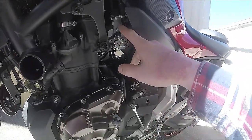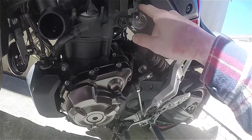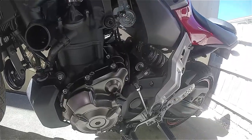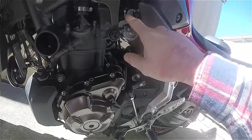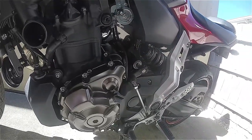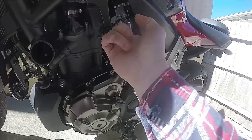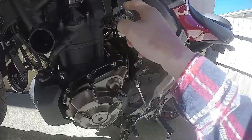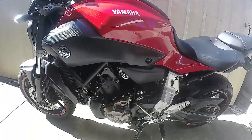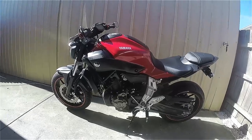So obviously making one is going to be a fairly easy process. You would just need to take this off, basically make a template and cut out that shape — you can just copy it directly and leave that section off. Making sure you've got your locator holes, you've got these slots here, and just whack that on and that'll give you full throttle. You can see there's about maybe 60% throttle there with that extra little bit giving it the last bit.